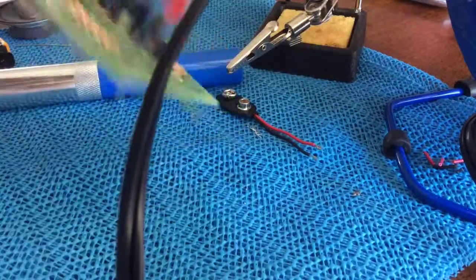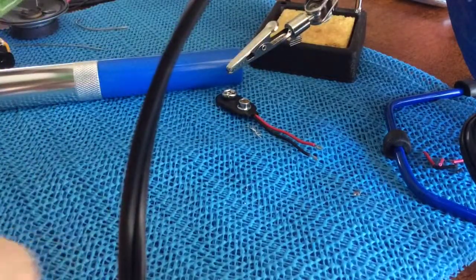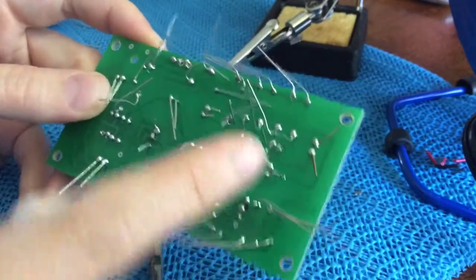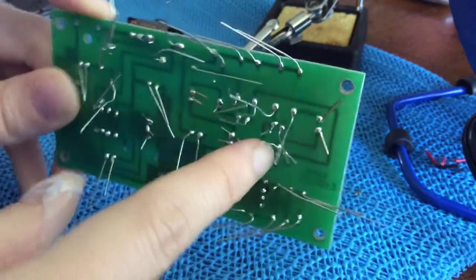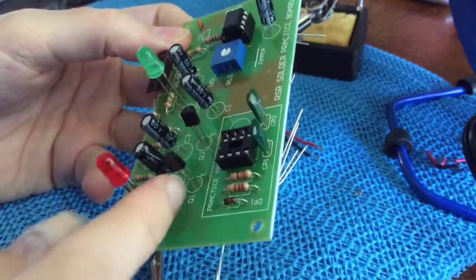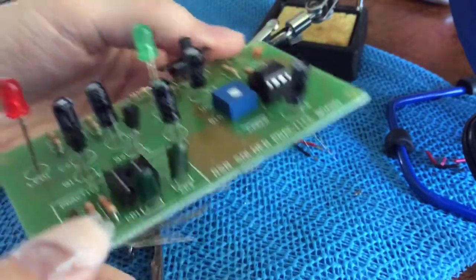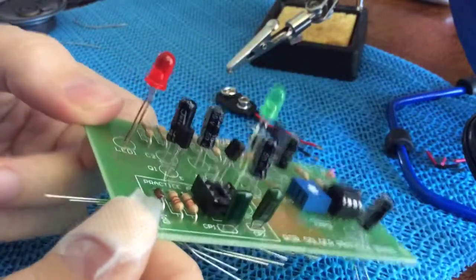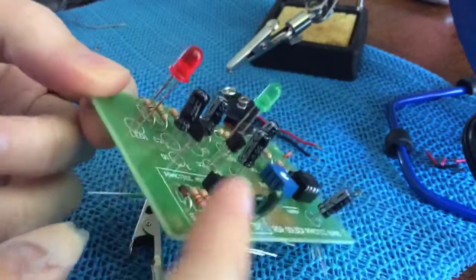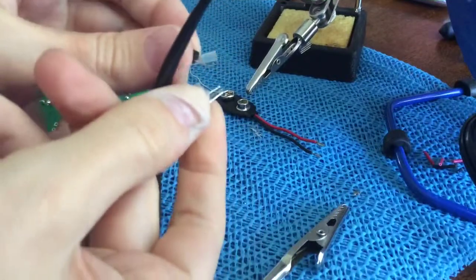I probably should have put a heat sink on this. My desoldering went pretty badly. Rather than continue, I think I'm just going to clip the leads and reinstall them the way they should be — I just feel like I'm gonna destroy it otherwise. So I clipped the transistor.